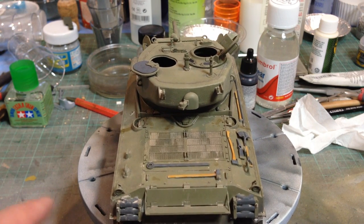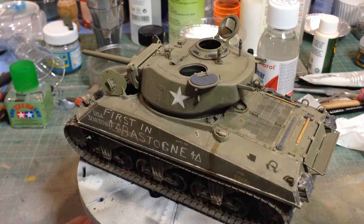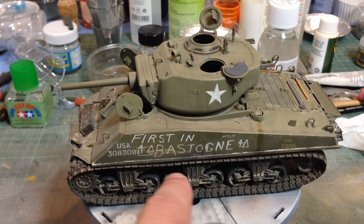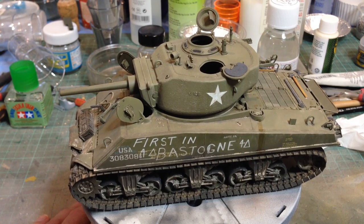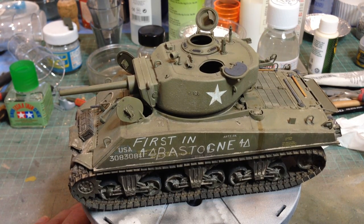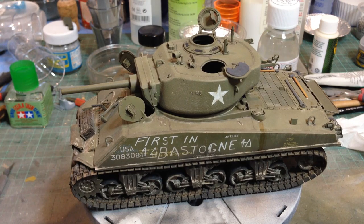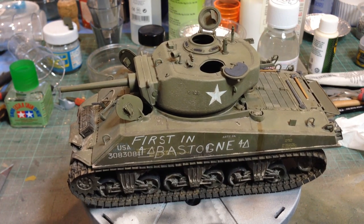The spare track hangers are from Tiger Model Designs — they're resin, absolutely beautiful. The markings come from Archer Fine Transfers and they are for a very well-known Jumbo called Cobra King, which was the first vehicle to enter Bastogne in the Battle of the Bulge and help relieve the 101st Airborne there.